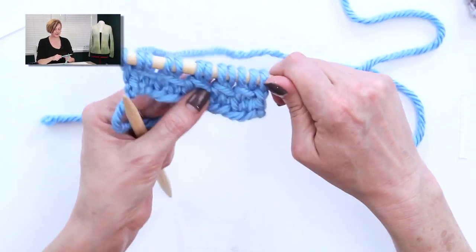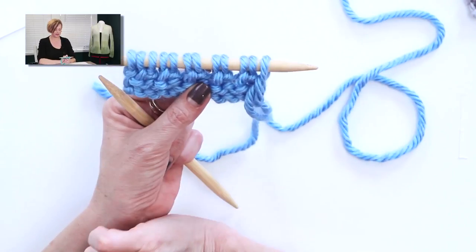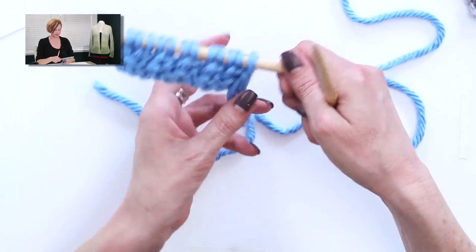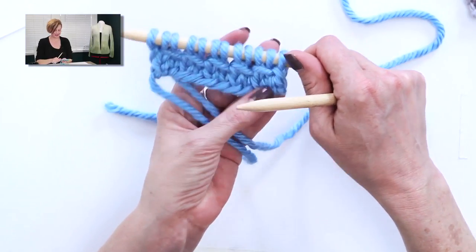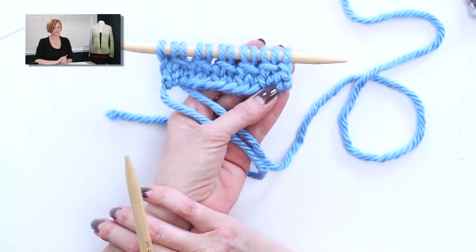The only other row in this pattern is the wrong side row, which is just to purl across all the stitches. Nothing fancy. It's nice in these pattern repeats when you get a wrong side row that's plain purling — it's like a break. You don't have to really pay attention to what you're doing. But we see the pattern coming out already. And that's it. Many thanks to the viewer for the suggestion. The bamboo stitch.